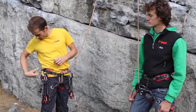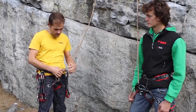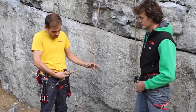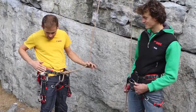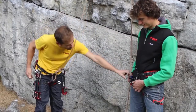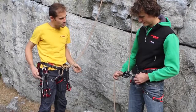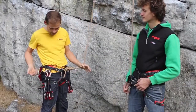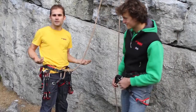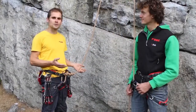Before I set off, I need to do a buddy check with my belayer. You can see that my knot's okay, my harness is okay. You can check Rob's harness — yeah, that's all right. And I want to check that I'm threaded through the belay device correctly — that's good. It's also handy for Rob to check that I've done all this correctly; two sets of eyes are often better than one. So we're both happy — I'll set off and start my climb.